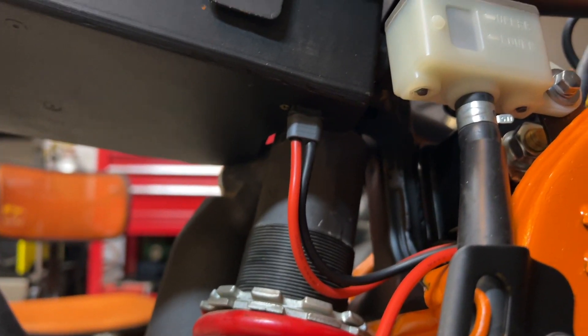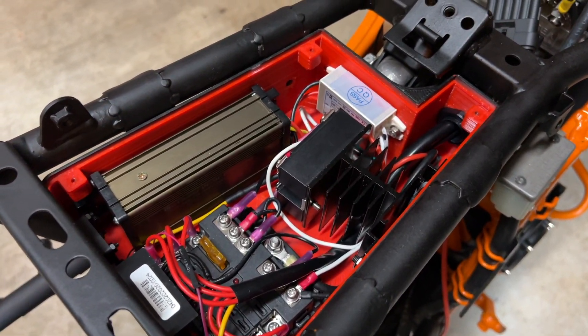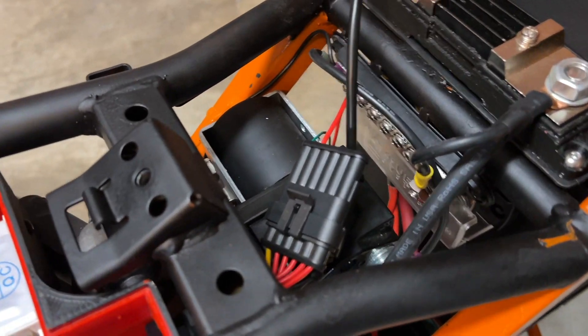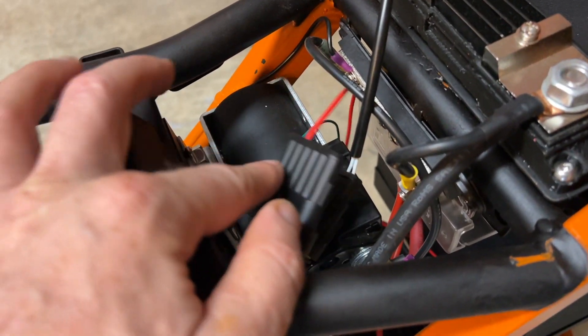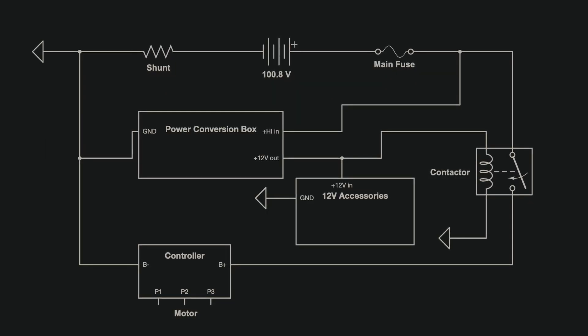So you have the positive and negative high voltage lines going into the power conversion box. When the key switch is activated, the DC-DC converter turns on and gives me 12 volts coming out of this connector right here. I also have high voltage coming out of this small line — that's the on/off switch for the controller — and this is the key switch right there. That 12-volt line goes directly to the contactor. Here's the circuit diagram for the high voltage system.